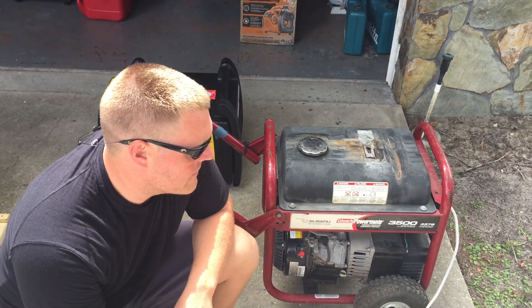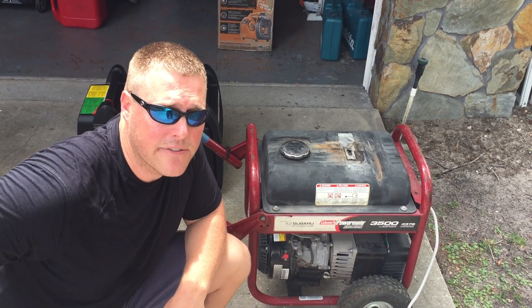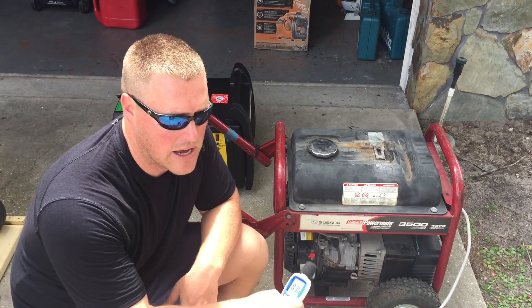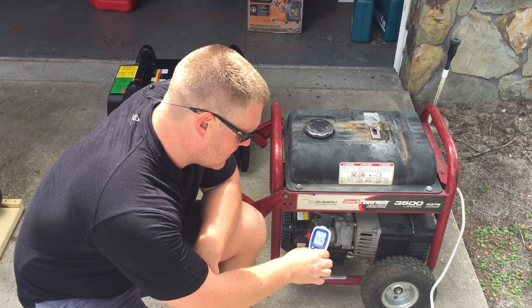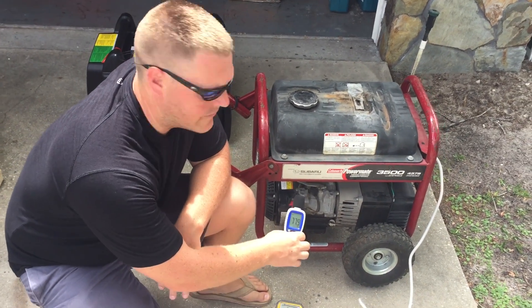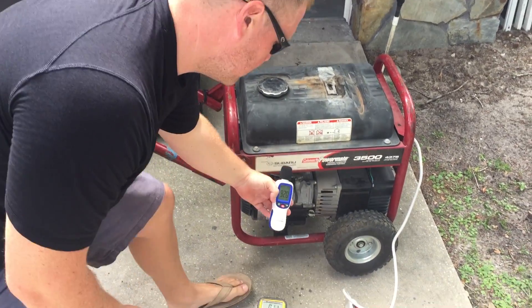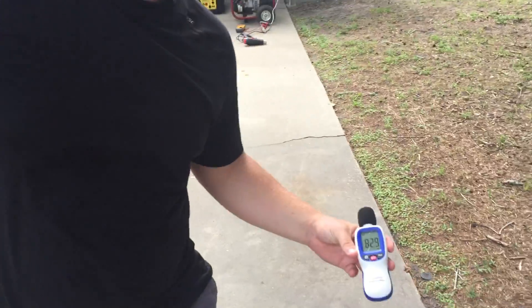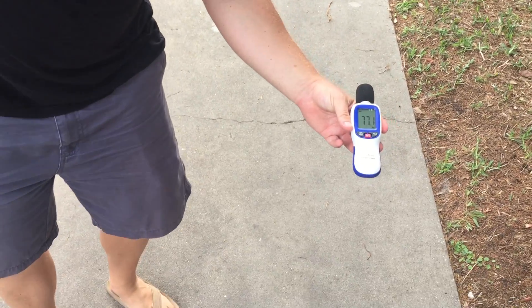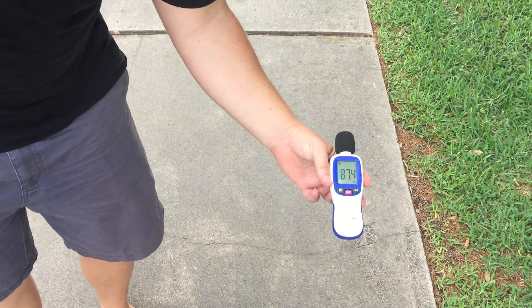Now we're going to test a Powermate 3500 watt Coleman Powermate generator. It's a Subaru motor open frame generator, as opposed to the inverter generators we've tested, so we want to show you the noise difference as well as the voltage consistency. First we'll get an ambient noise reading — same as the others, 45 decibels at rest. Now we'll fire this generator up. 99, 100 decibels at the unit. We'll go to 20 feet — 75, 76 decibels. We'll go to 30 — 73 decibels. We'll go to 50 — 70 decibels at 50 feet.